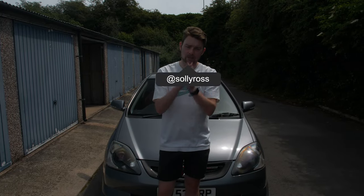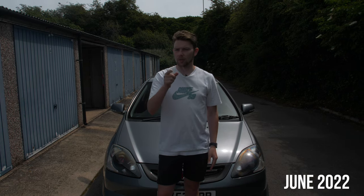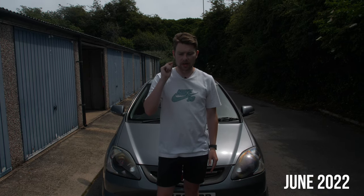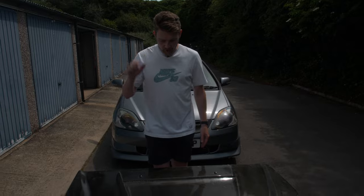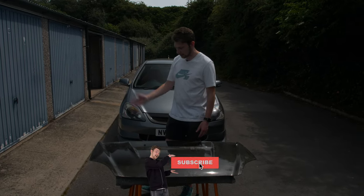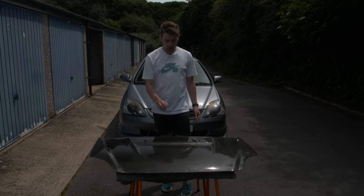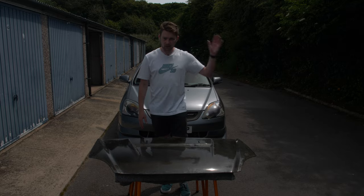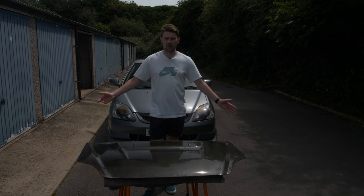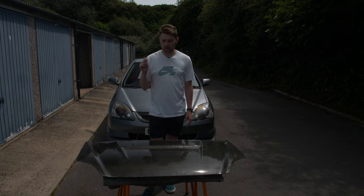Welcome back to the channel. Today is an exciting one — if you've been watching for a while you'll know I've been hunting for this part. I finally found a genuine Buddy Club bonnet for the EP3. Finding one that hasn't had any carbon damage has been challenging. There was a brand new one on eBay a few months ago for around £1,200 and I was very close to buying it because I didn't think I'd ever find one in good condition.